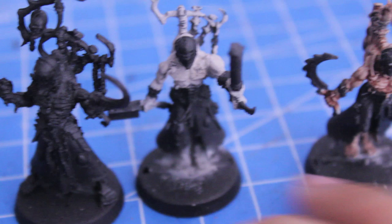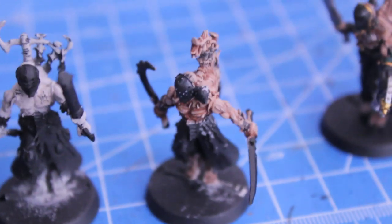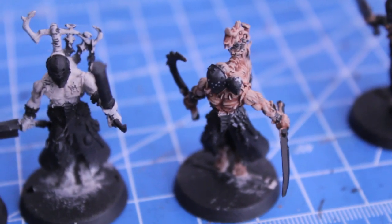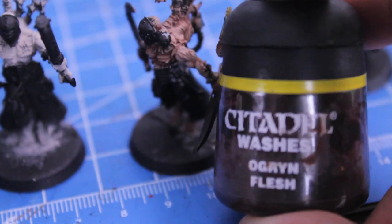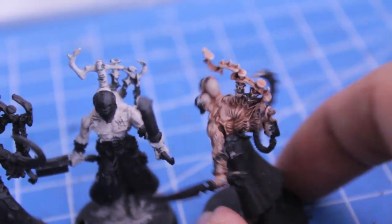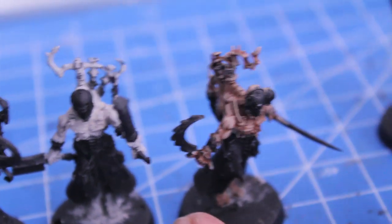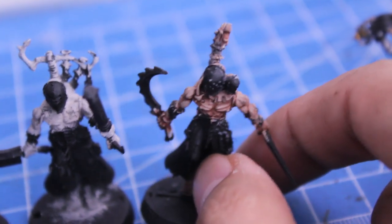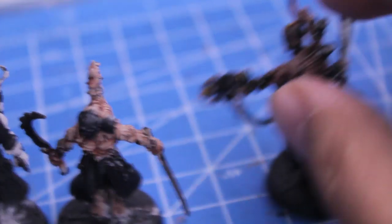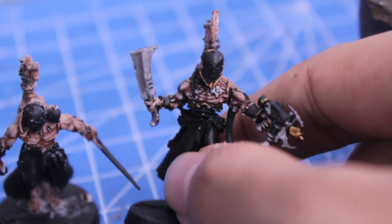Then I washed all of the flesh colors with Ogryn Flesh. I noticed that with Ogryn Flesh over Deneb Stone, you get a very pale-looking skin tone. This is kind of what I also do for my Dark Eldar, but for this you want to go a little bit more with Ogryn Flesh than you normally would. Then I highlighted the skin back up with some Deneb Stone.